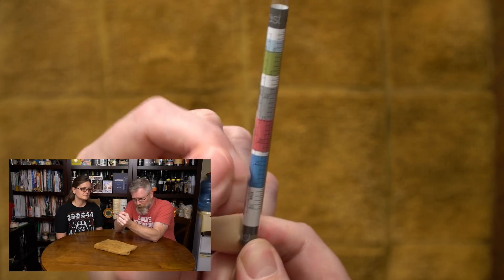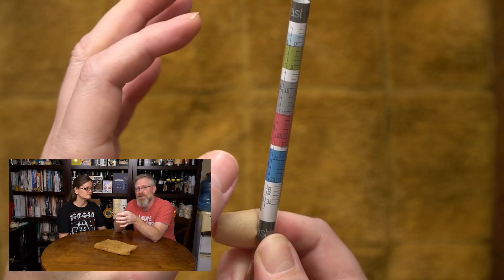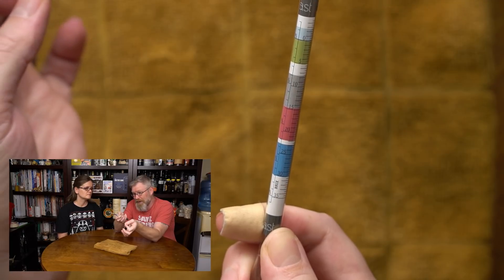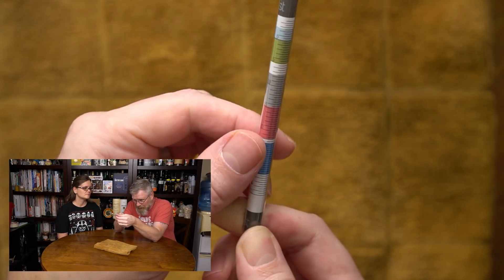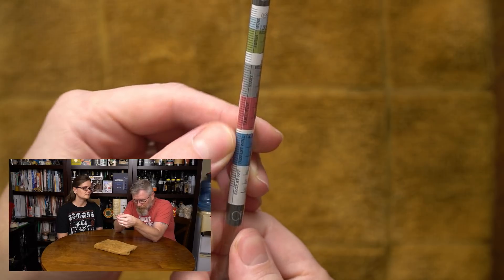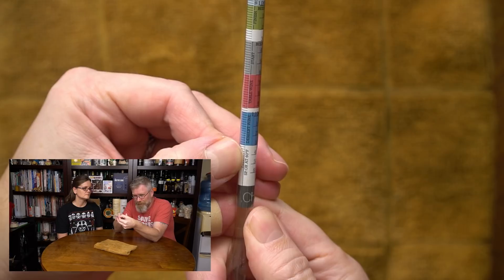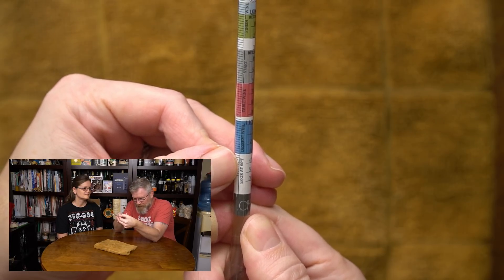Then over here we have the Brix scale. This is a completely different unit of measurement than specific gravity. It's similar, but it's a whole different way of doing it. I'm not going to get into it because quite honestly I don't understand it and I don't use it — I use specific gravity. And see that right there? Spagr at 60°F. That's specific gravity at 60 degrees Fahrenheit.